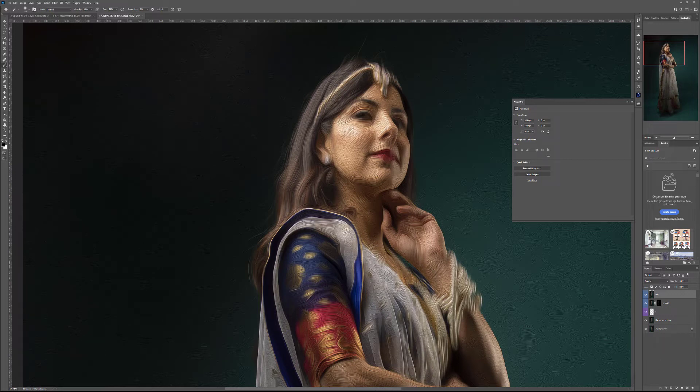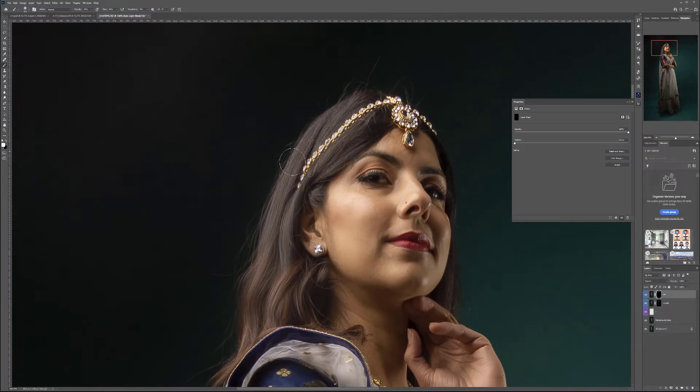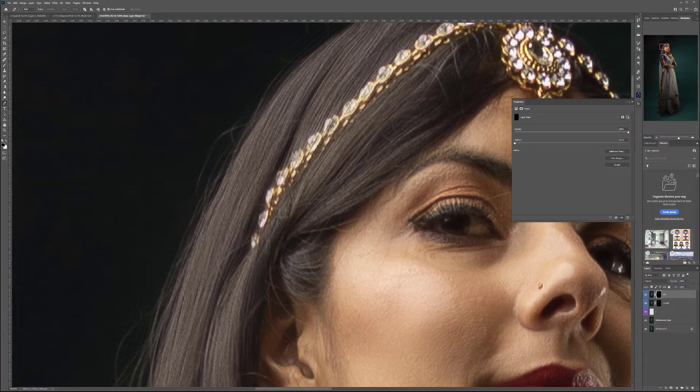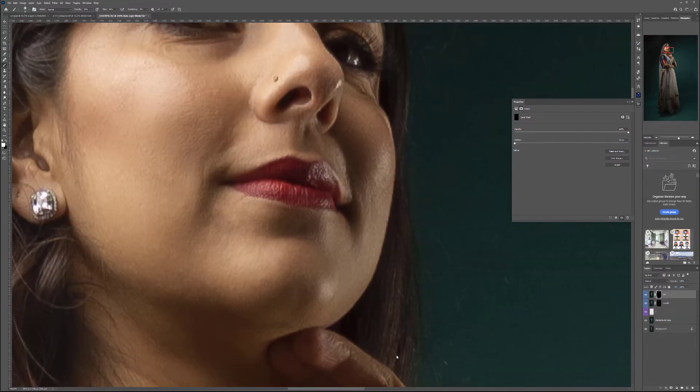We'll use this only on the hair. So Alt or Option click on the mask to hide it, and using the same soft brush as before, we'll paint back in some of that hair. You can see it cleans some of the noise in the hair and also creates a paint effect. Be careful — use a smaller brush near the edges so you don't get that on gems, only on hair. We'll also do eyebrows a little bit. If you have a gentleman with a beard, this would work very well on a beard too.